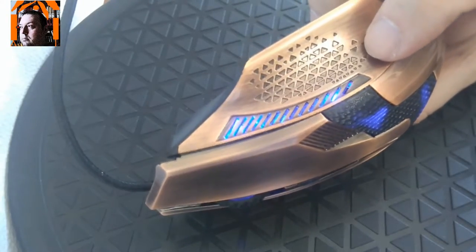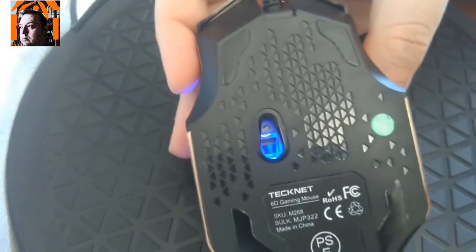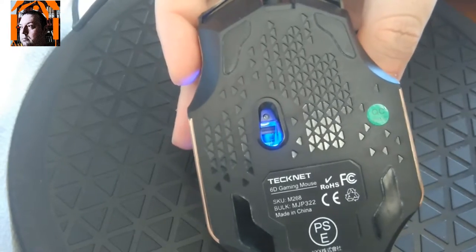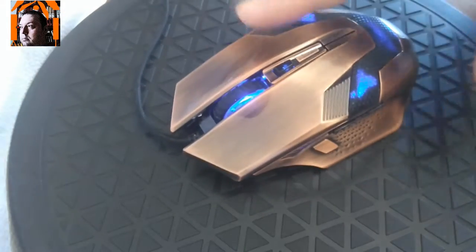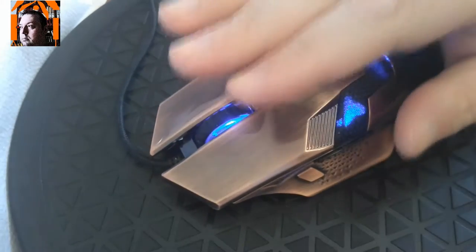There's no button on the right side. There are four mouse feet which work just fine. The mouse is overall comfortable, although I prefer my mice taller.